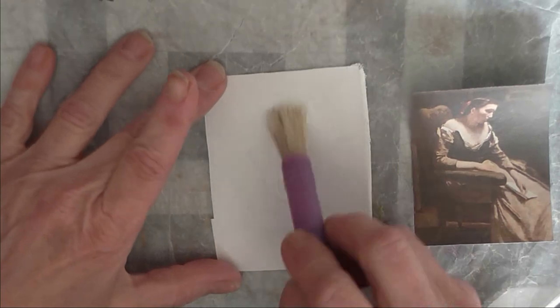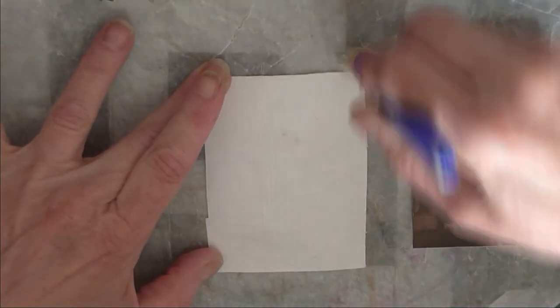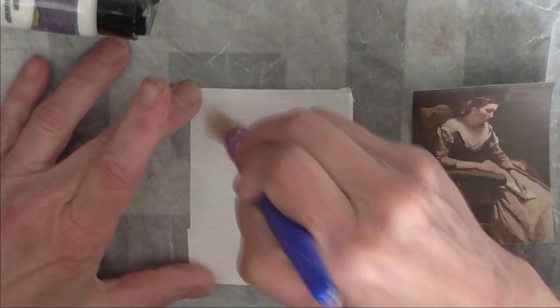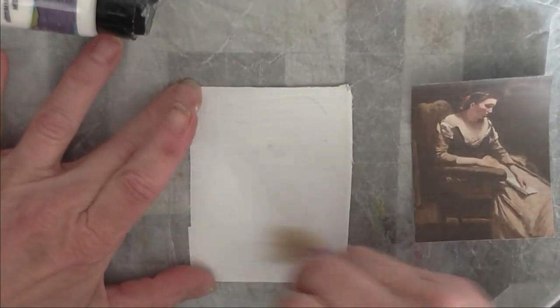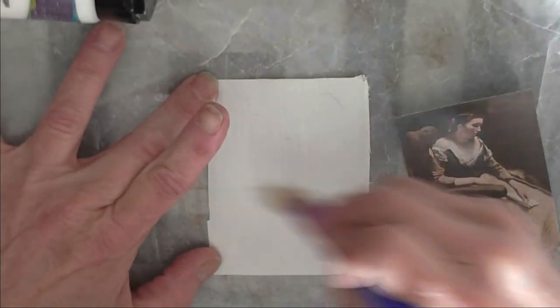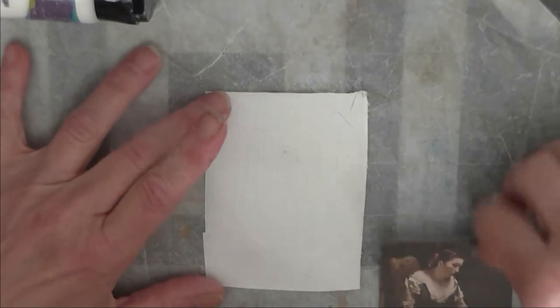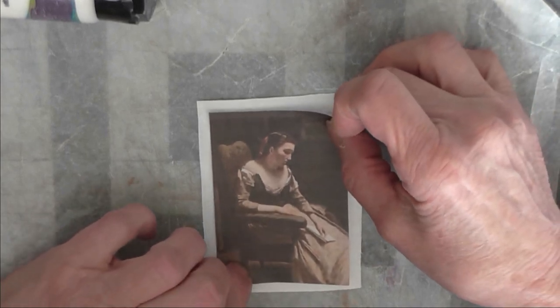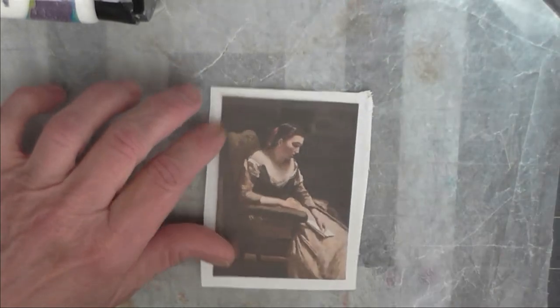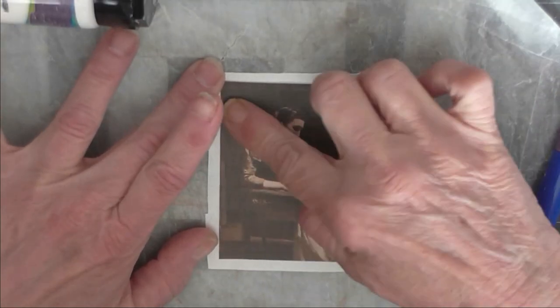What I do is put a little bit of medium on my brush and start coating my canvas with it. You don't need a lot, just enough to secure your little painting. I just lay the canvas down and then lay the picture down and start pressing it into the canvas with my finger, going both ways just like if you were doing an image transfer, to get it down into the canvas.